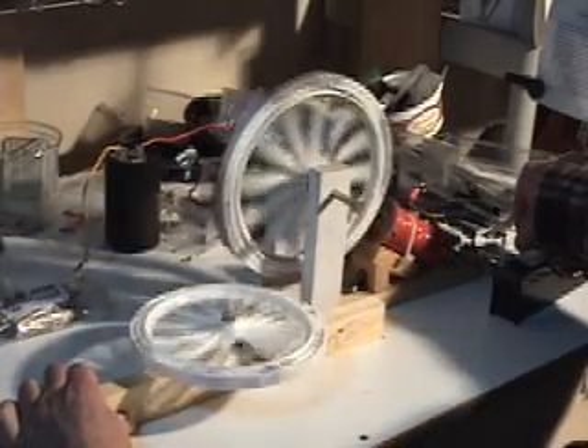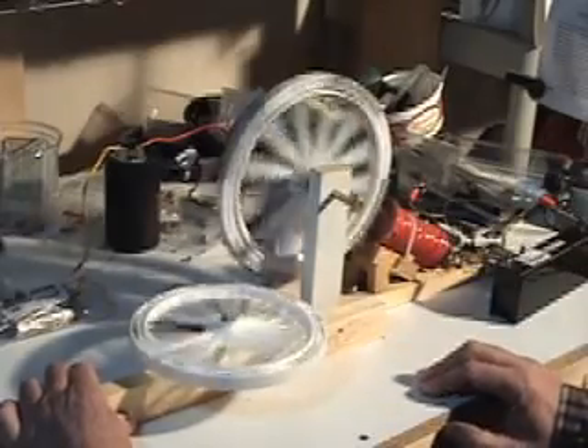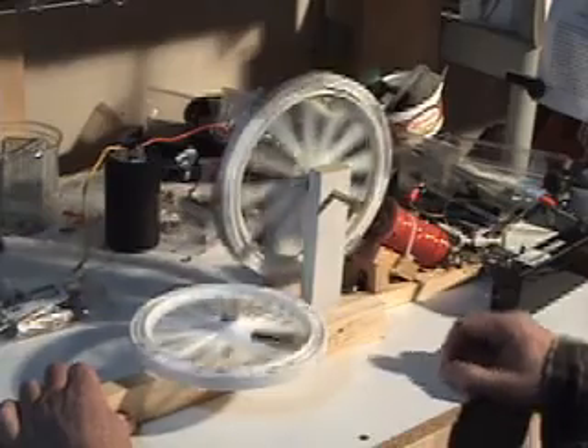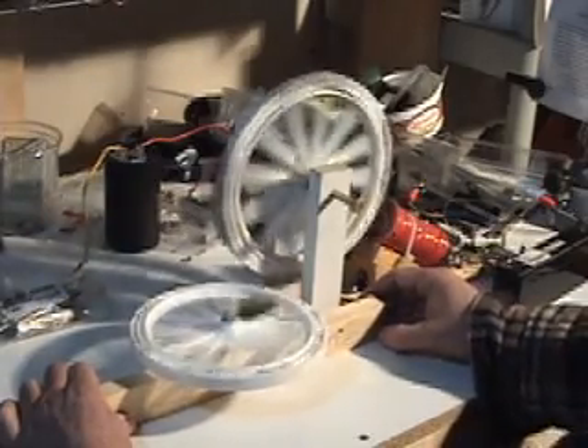I may speed up this other motor just a tad, see if I can get it a little bit more demonstrative here. That was quite fortuitous to get that operating first shot — sometimes it takes two or three attempts.